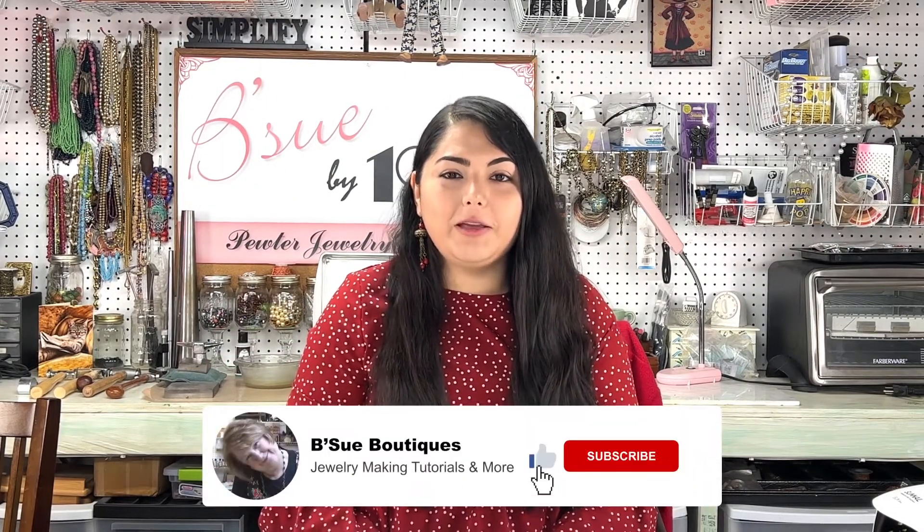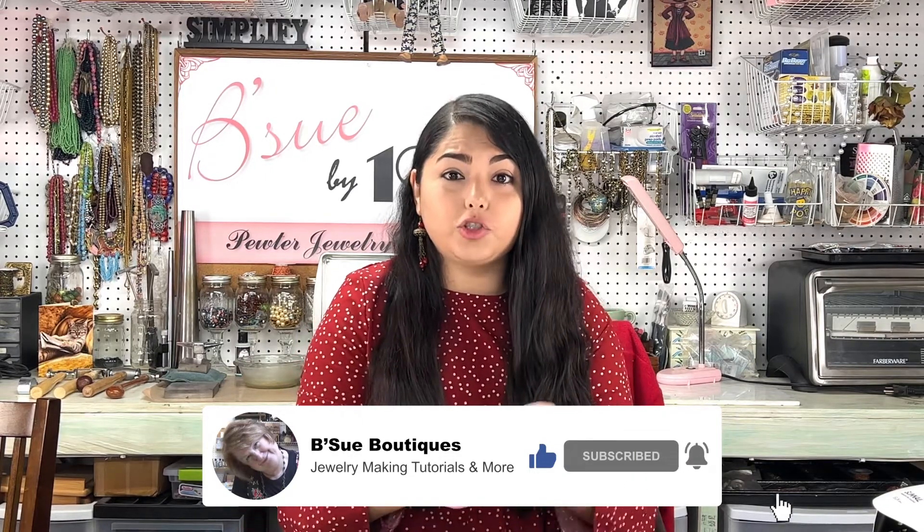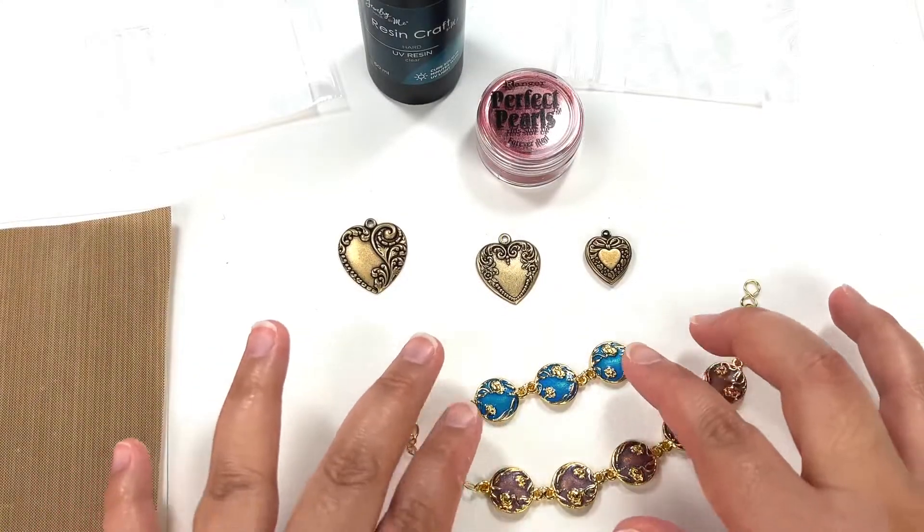Happy Friday everybody, welcome to the Beast of Boutiques channel. I'm Javi, and I'm going to be showing you how to make a charm bracelet, filling in these little charm hearts with UV resin and perfect pearls. Come on over and I'll show you how to get that done.